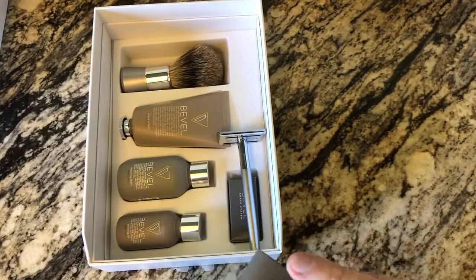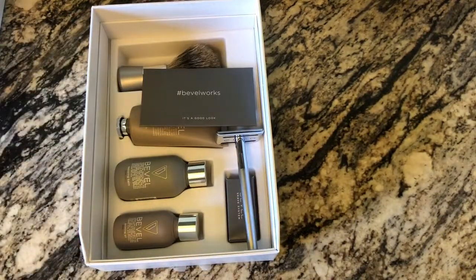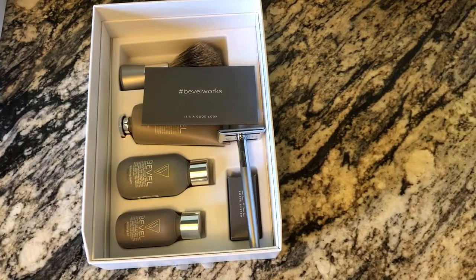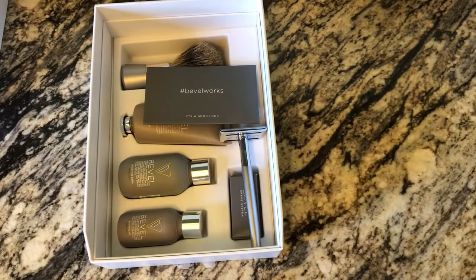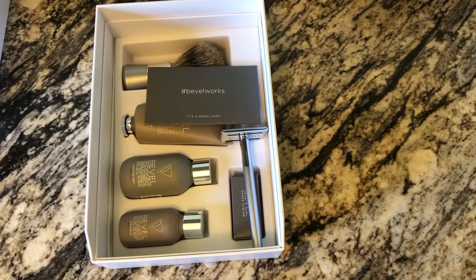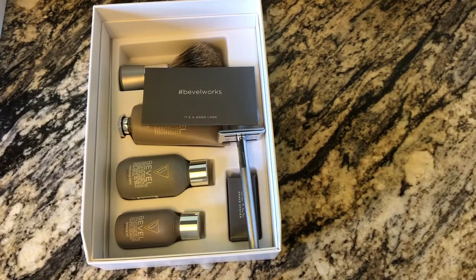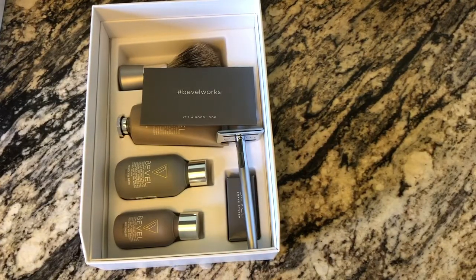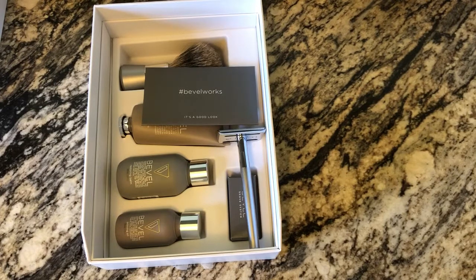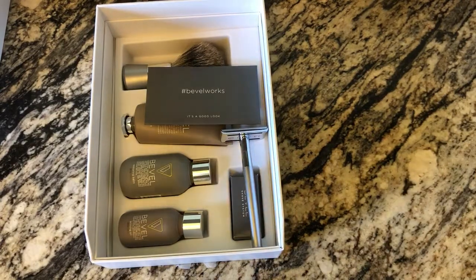So that's the new Bevel shave system kit available at Target. The unboxing was the coolest part for me. Let me know if you guys have any questions. Please subscribe — that's what I need most — and like and comment. I definitely respond to everything. The biggest challenge right now is getting a thousand subscribers and four thousand watch hours, which are the new hard requirements for YouTube monetization. That's why I'm doing a video a day for a year, showing you guys the YouTube process along the way. Hope you guys liked this video — can't wait to see you in the next one!